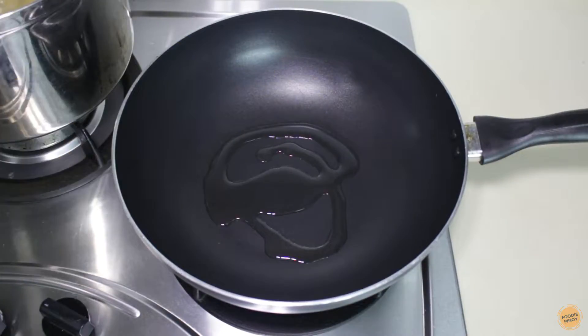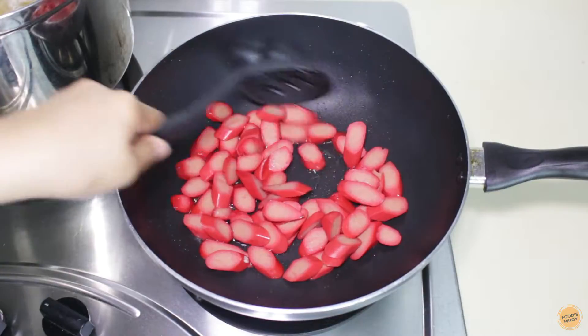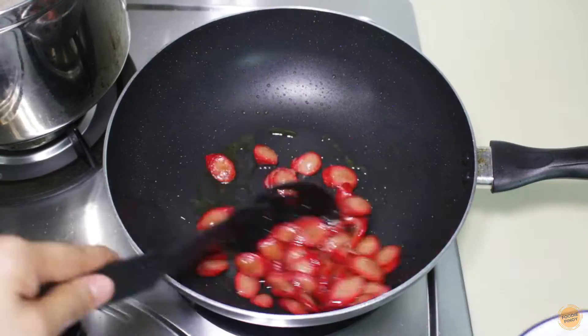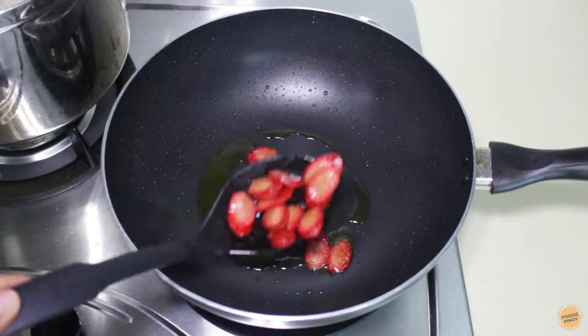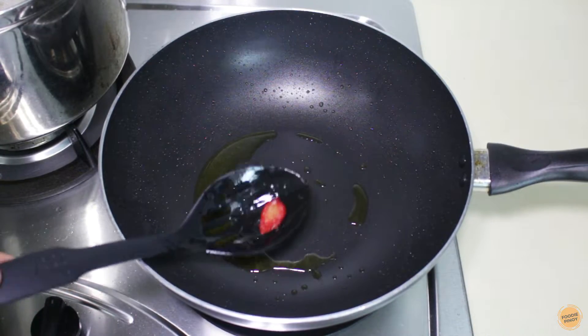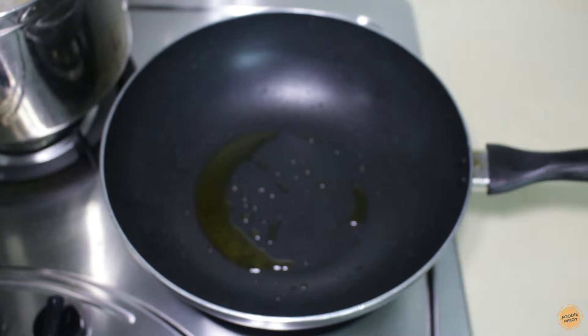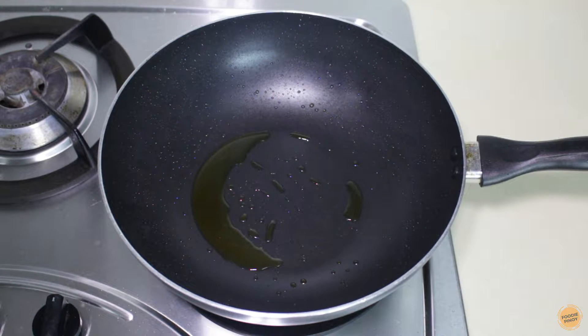Put some oil in the pan and fry the hot dogs until they turn brown. Set aside the hot dogs because we will combine them later with the sauce. By the way, the spaghetti noodles are now cooked and I have drained the water.